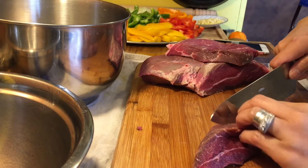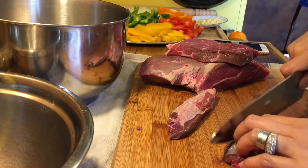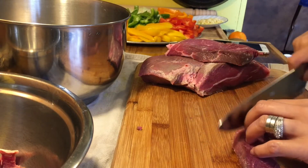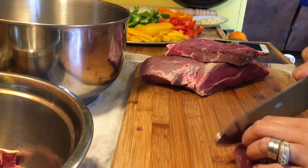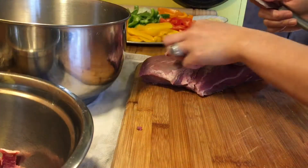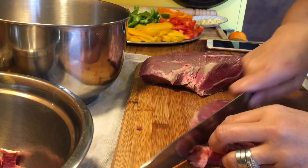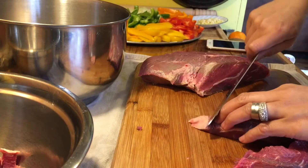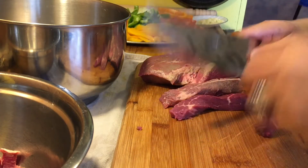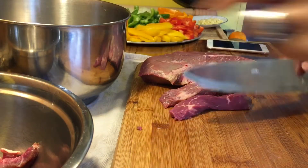I'm also going to use a little bit of soy sauce and Worcestershire sauce. I'm cutting the beef not too thin and just trimming the extra fat because it's tough to eat. If it's too long, just cut it. I'll finish this and be back.